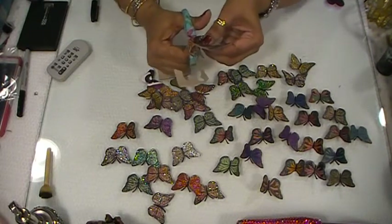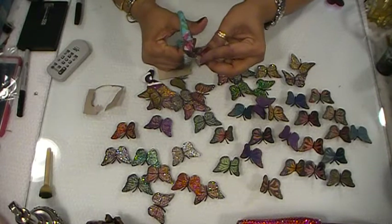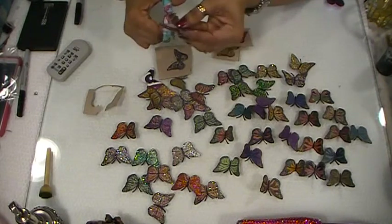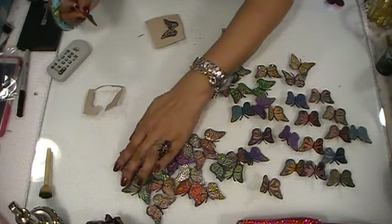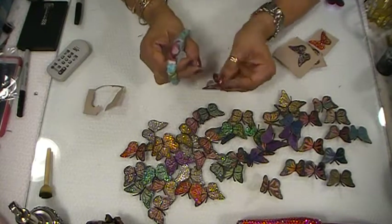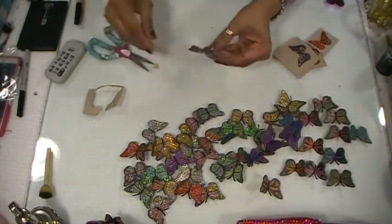These are my 3D blinged-out glitter glue butterflies. Then I go in and I clean up all these little bits and pieces. I cut my antenna, take the pieces out, then I go in the middle. Just move these to the side so you guys can see what I'm doing. I'm just going to show you guys how to do one. Then I went back in here and I cut my 3D butterfly out.